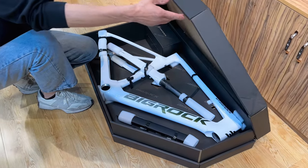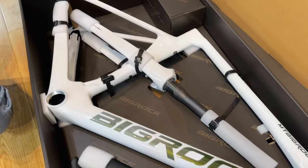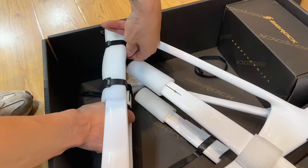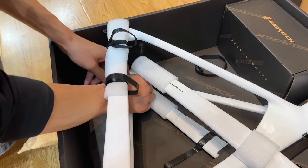Hi everyone, welcome back. Today, we're excited to bring you an unboxing like no other — the Big Rock Dashi Puffing Carbon Fiber Frame. As we open up this package, we're met with the unmistakable aroma of high-quality carbon fiber.